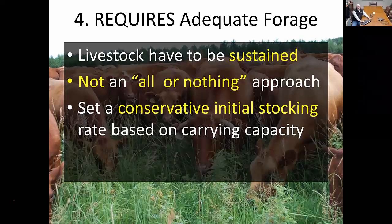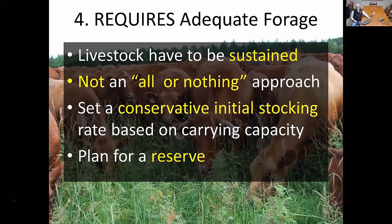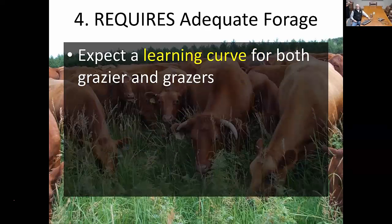First we've got to grow the forage, then we can increase the stocking rate. Within this approach, we also want to plan for a reserve — not only to make sure the animals have plenty to eat, but if something goes wrong, we want a place to put the animals in reserve. Those are the things to keep in mind as we get started.